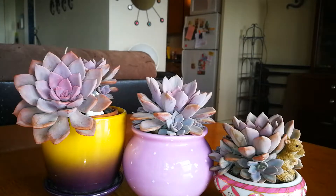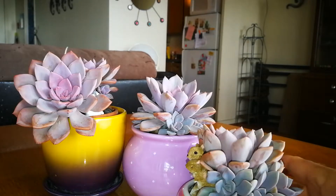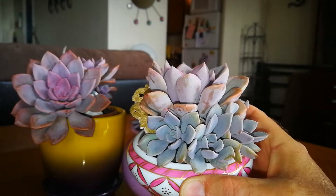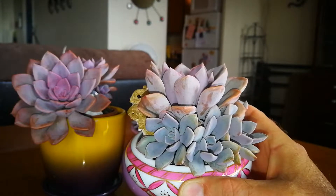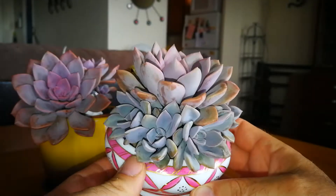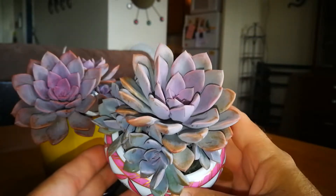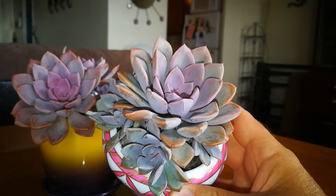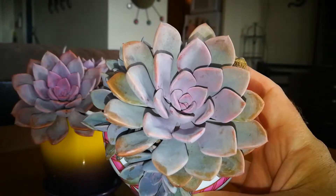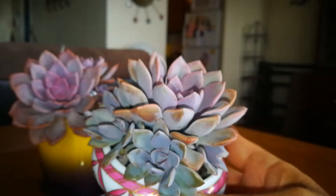This is a Graptoveria Debbie — the common name is Debbie. This likes full sun, and it could take sort of partial sun, but you won't get the intense color. What could I say about this — it's basic succulent care for this one.